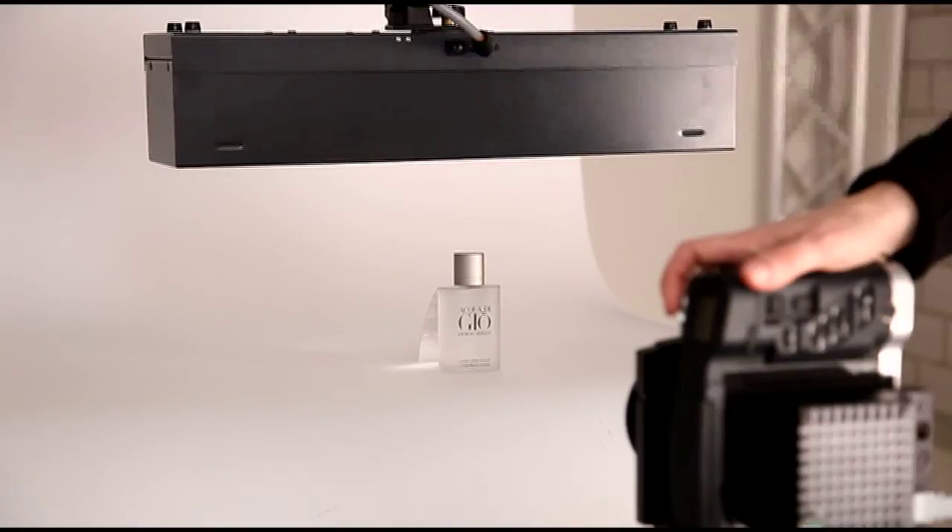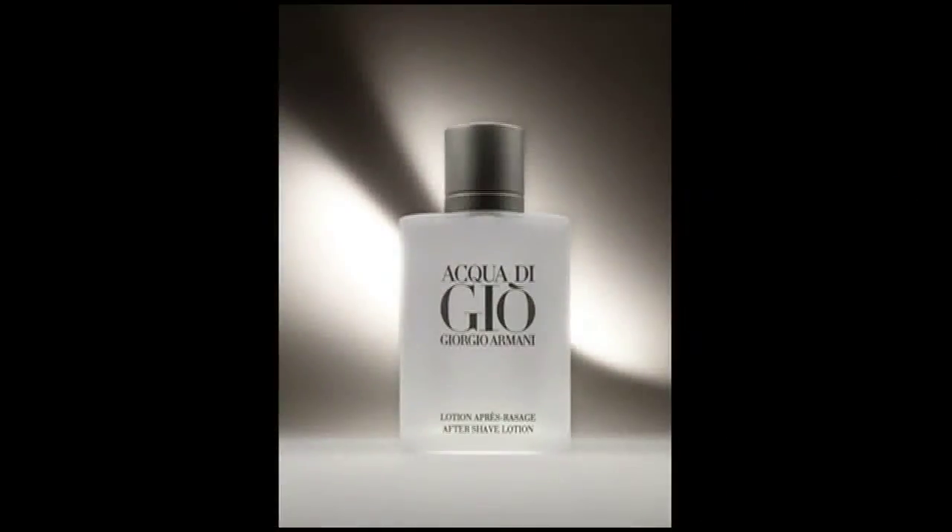Let's try a first shot. Because the light is shining through the acrylic table, the color of the background is slightly too warm.